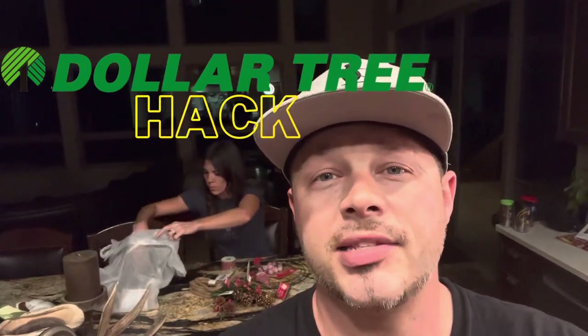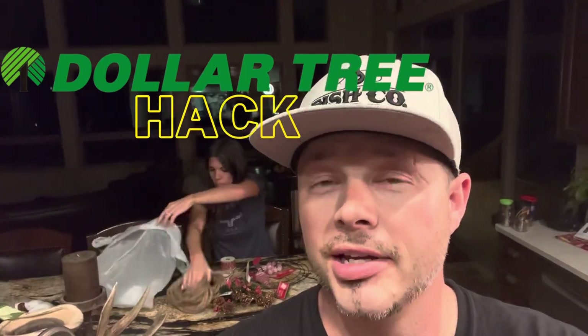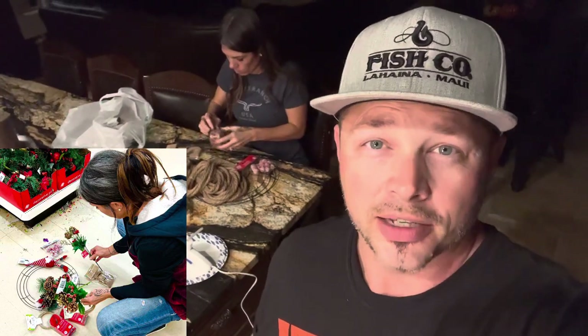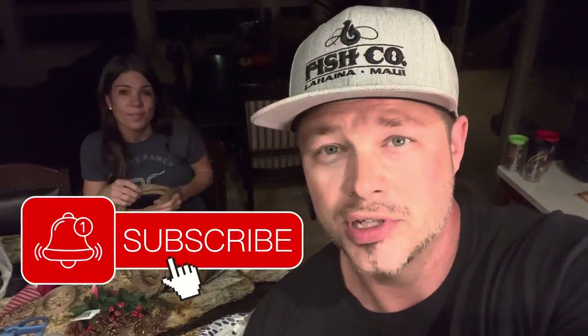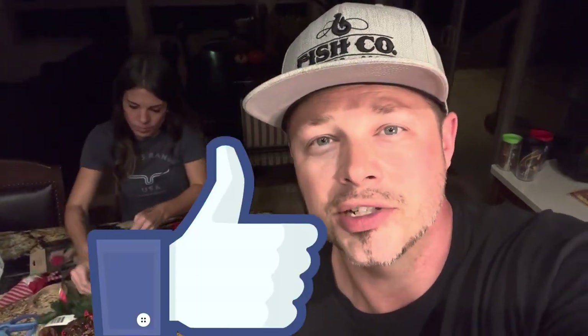This super fancy wreath, with all the stuff from the Dollar Tree, is going to come out looking really fancy and you can use it for a gift or home decor. It's going to be a rustic style Christmas wreath done super cheap. If this is your first time with us, be sure to subscribe. If you're already a subscriber, hit the like button. Let's get this project underway.